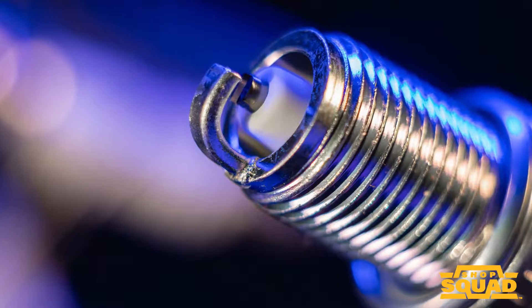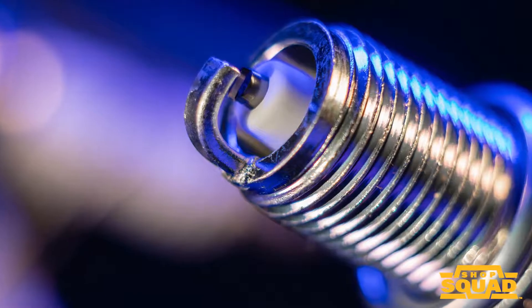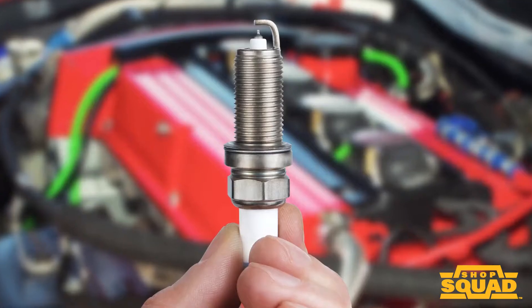Blow off the plug and the firing end with an air compressor. Then you can regap the plug to the vehicle specifications. If the plug has a flat seat, remember to use a fresh gasket and adjust the installation torque accordingly.